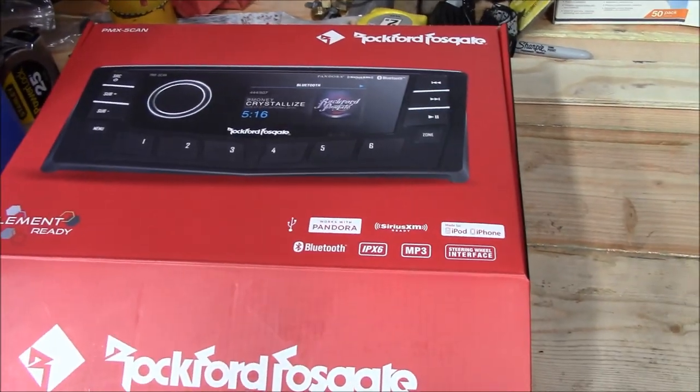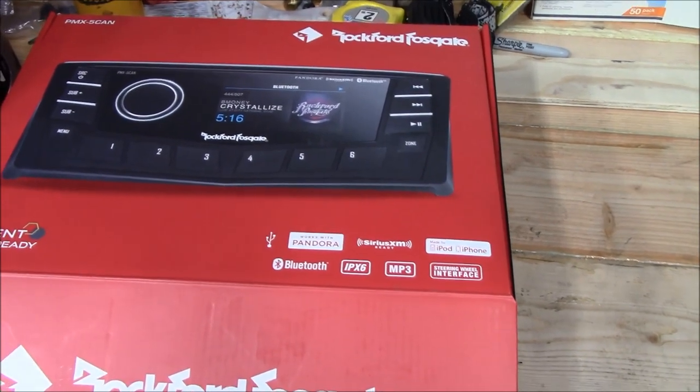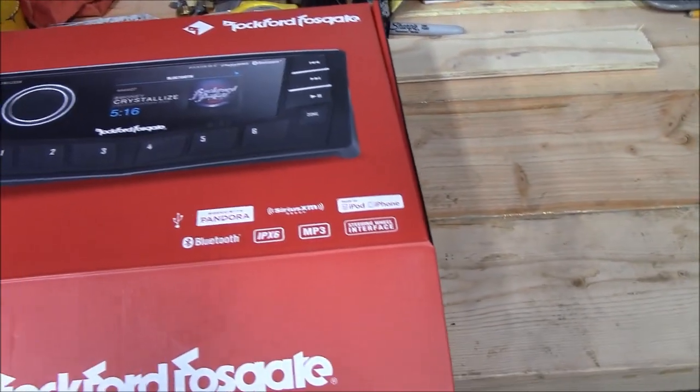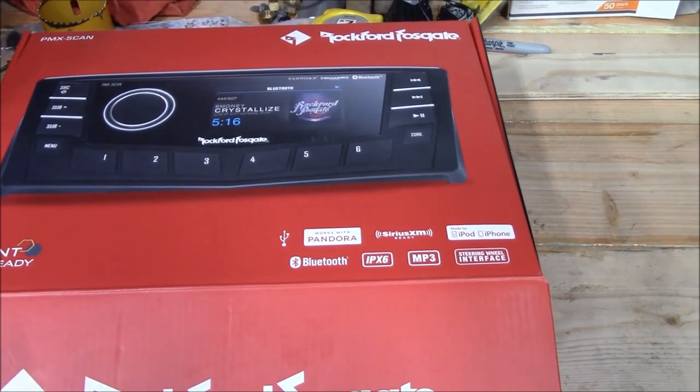I'm not exactly a big fan of unboxing videos, but looking at this online it might be a little hard to tell. I've got the PMX-5. The 'CAN' means it's ready for CAN bus operation. Generally speaking, this is a marine radio meant for boats.